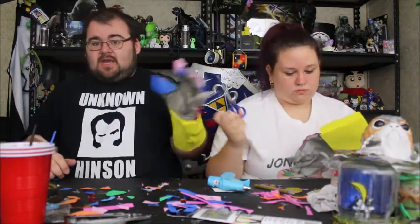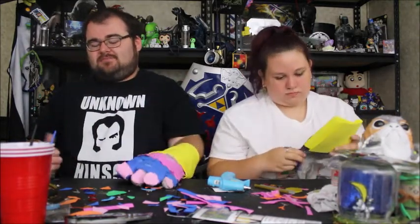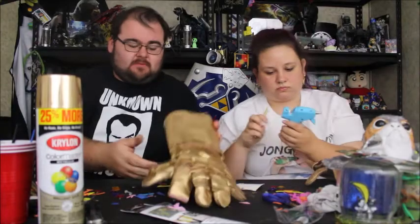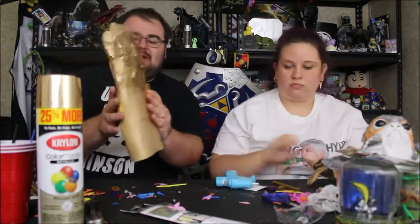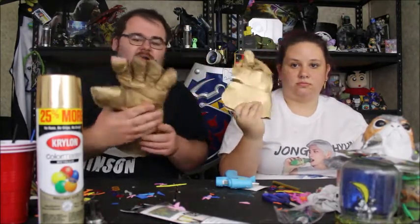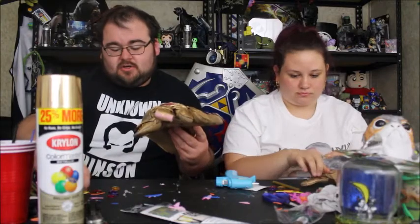Once Katie gets hers finished, we're going to go out and spray paint these gold. So now that we've gone through and painted them, this is how they've turned out. I see a few spots I've got to touch up, but I can do that after the video. That's looking very gauntlet-esque. Our next step is to go ahead and hot glue our gemstones on them.